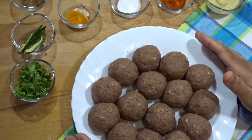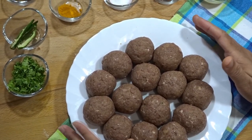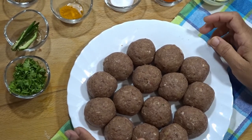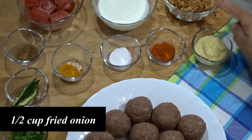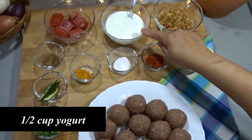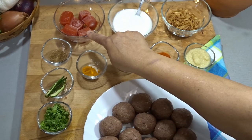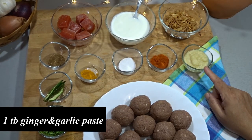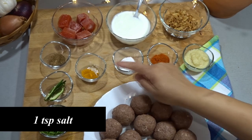We have made the kofta balls. Now for the gravy, we need half a cup of oil. We will use 5 to 6 tomato cubes, 1 tablespoon of tomato paste, and 1 teaspoon of sugar powder, plus salt.